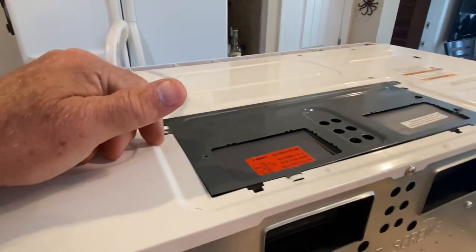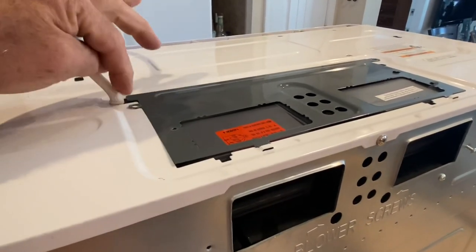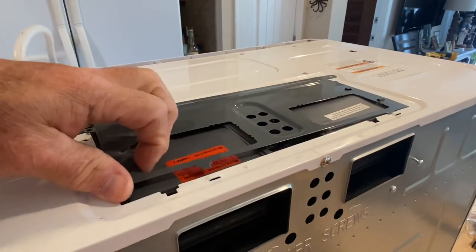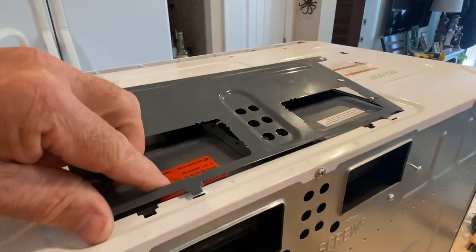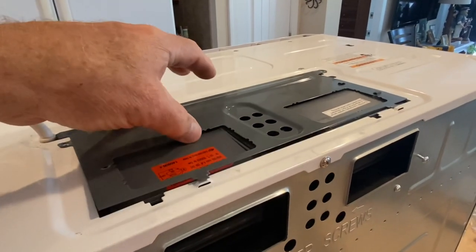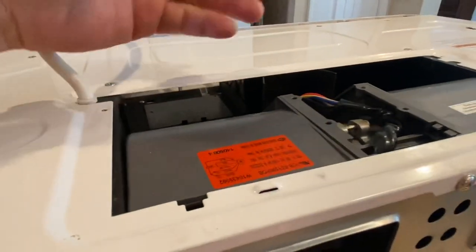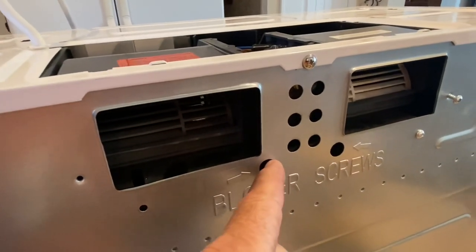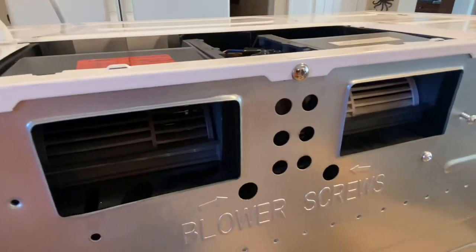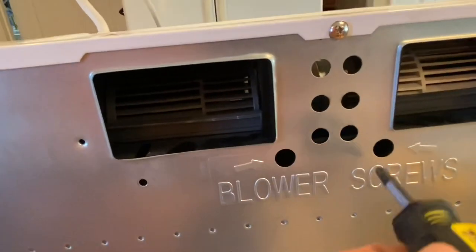This is a Whirlpool microwave and the one I had before was a Kenmore — they're all very similar. You're going to have a panel on top. I've taken two screws out here and here, and now I'm just going to remove this. You see it's got little tabs that go in here. Remember how you've done this because it can actually be tricky. Now you've got to get in here just with a screwdriver and get these screws out. I have a magnetic stubby right here and I'm going to get these screws out here and here.